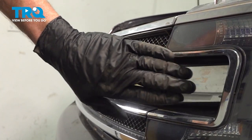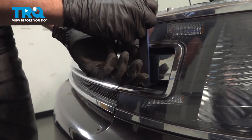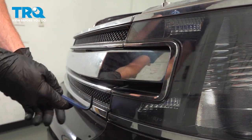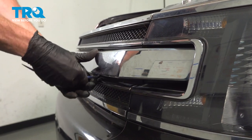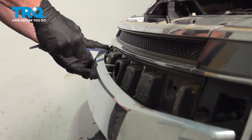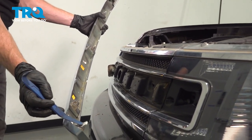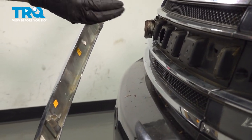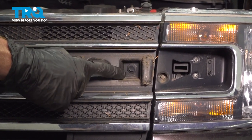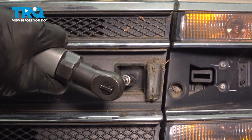Now let's start removing the center area of the grille. To do this, we'll use an angled trim tool. Carefully get under this area and gently pry it out of place. Make your way down the line. On the backside, you can tell there are several push clips that fit into the front of the vehicle. Now, close to the headlight still in the grille, you're going to find two more 10-millimeter headed bolts, one on each side. Remove the pair.